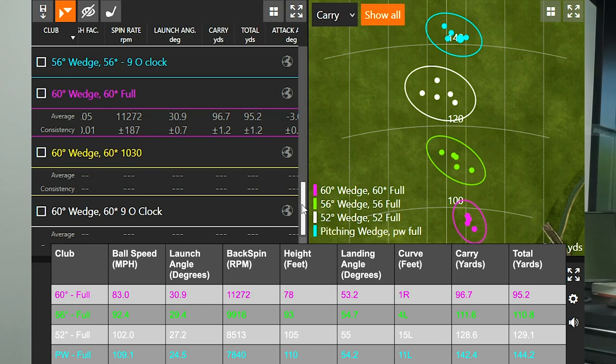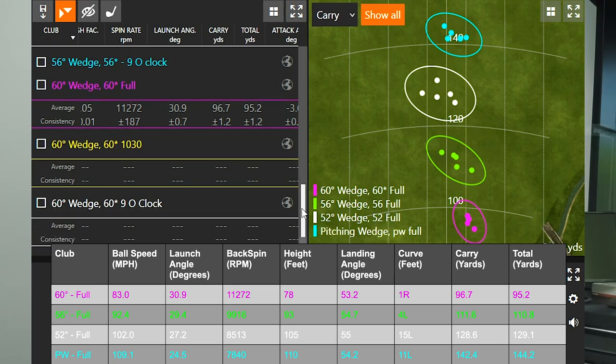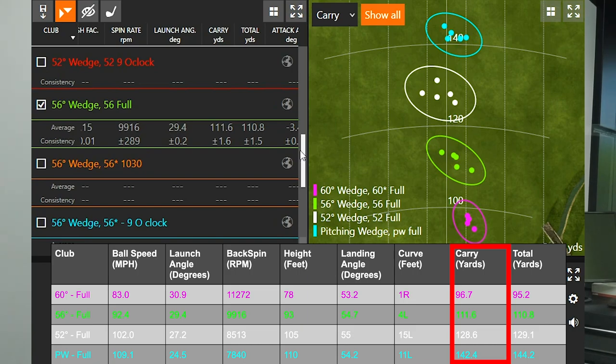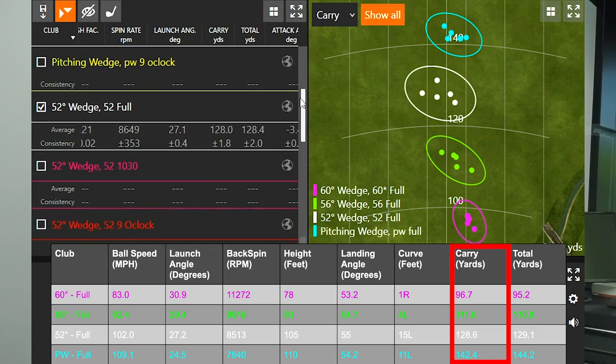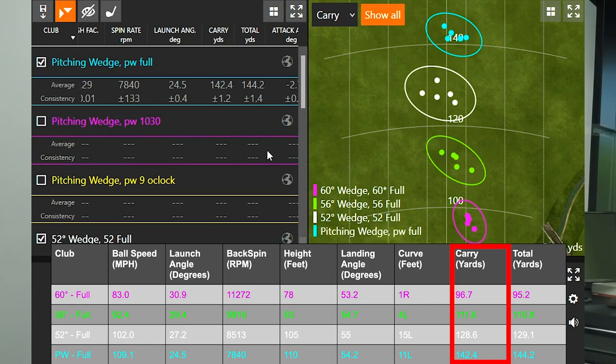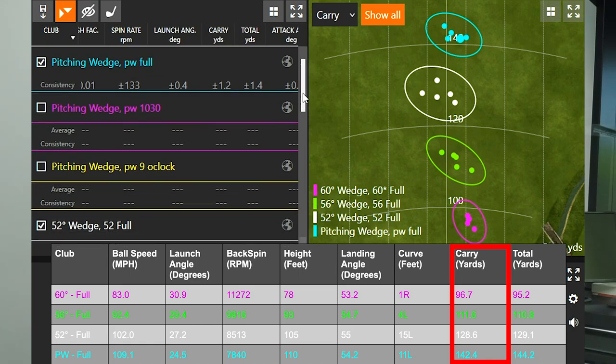Let's begin with full swing gapping. A lot of players may struggle to learn the 9 o'clock and 10:30 swing to start out, so let's touch on general distances to make sure we have good gapping through the bag. 60-degree carry 96 yards, 56-degree carry 111, 52-degree carry 128, and pitching wedge carry 142. There was about a 13 to 18-yard gap between each full swing wedge. We have our wedges separated by 4 to 6 degrees per wedge because we want to make sure we have good gapping through the bag.